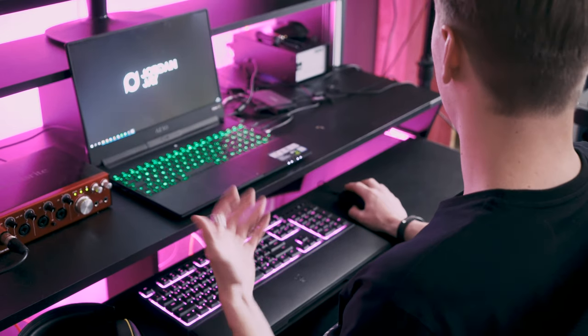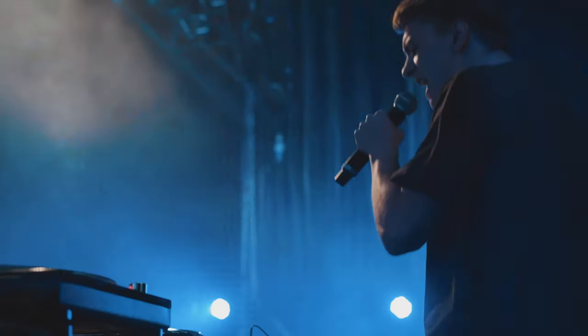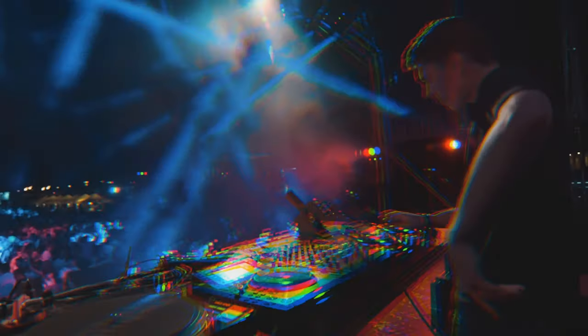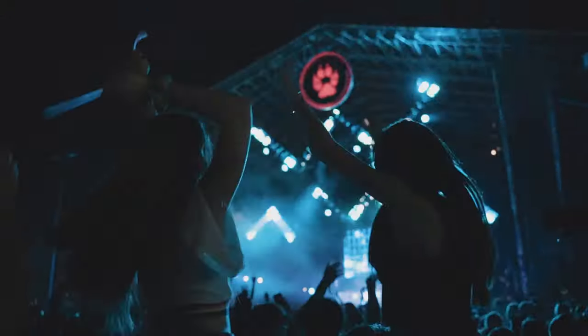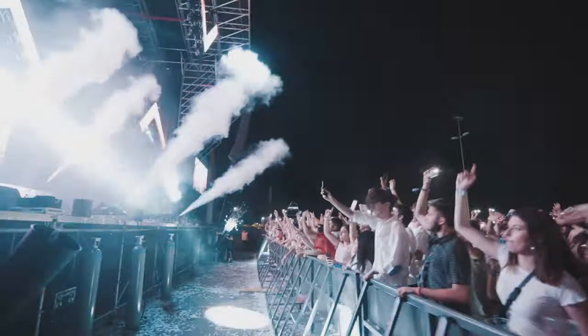I'll show you guys what it sounds like first. [music plays] So I want to start off by telling you how I start out and then just gradually build up — pretty much how I build up the whole song.